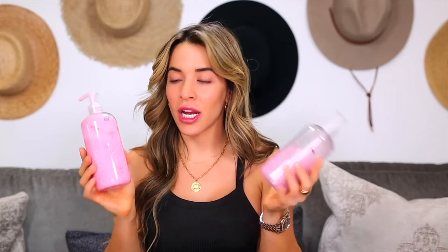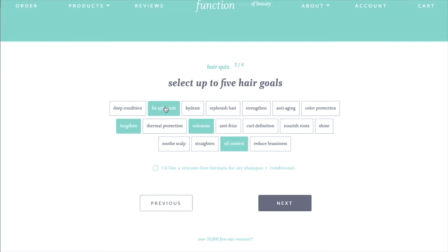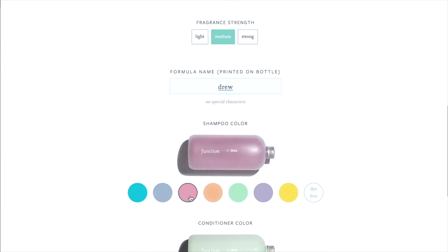I was originally drawn to Function of Beauty because of their packaging and the concept of it — you get cute little bottles and it says Function of Drea, so it is my formula made specifically for me. The way it works is you go online and fill out a two-minute quiz outlining all of your hair goals and concerns to make the best formula possible. You can choose to have no fragrance or color if you're sensitive to dyes or scents. I personally picked the pink one. If you choose to get the mask, which I did, it's basically a really hydrating and moisturizing mask for your hair — I use this once a week during my pampering session.